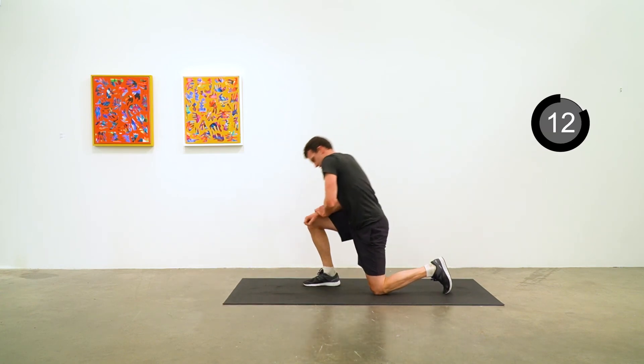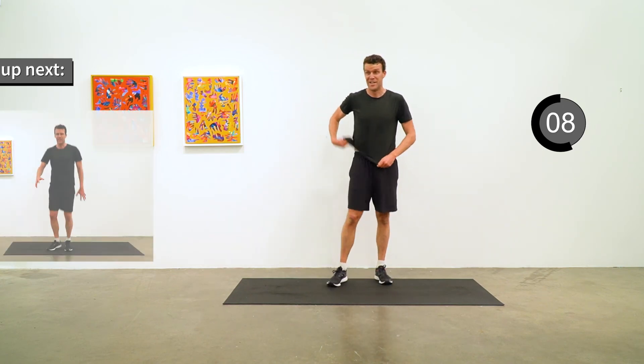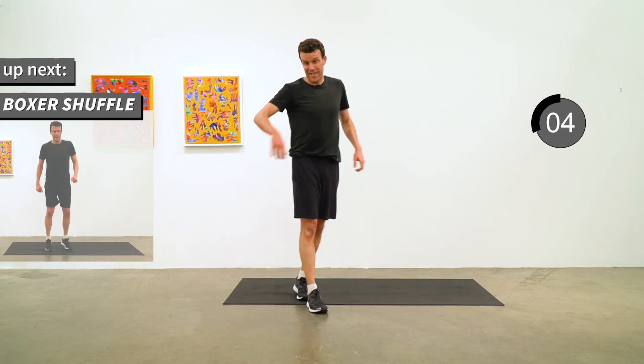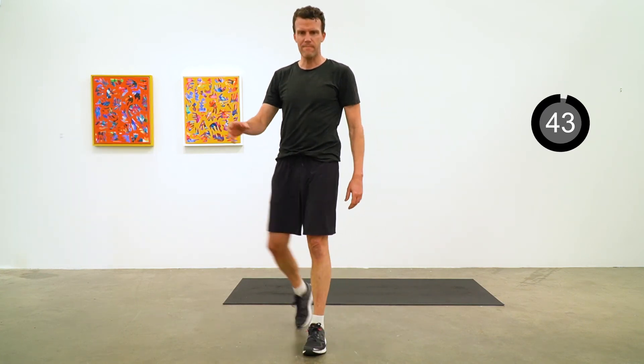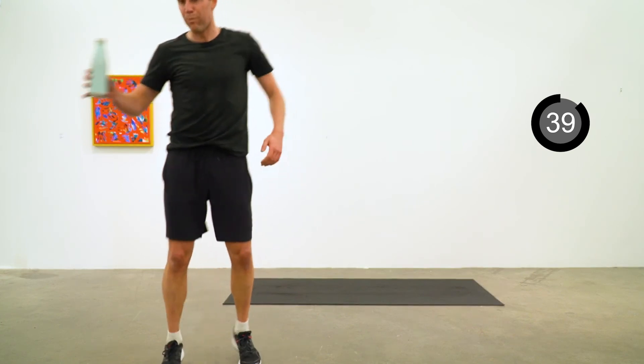Just a 15 second transition to the cool down. Grab a glass of water if you like, and we're going to move into a nice chill boxer shuffle. I lost track of time here, but I'm taking a sip and getting shuffling.